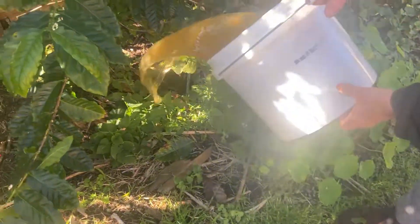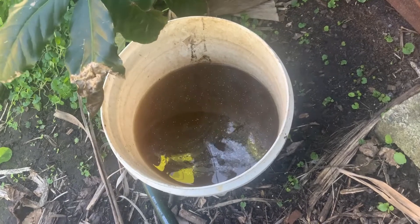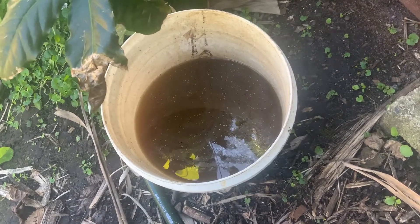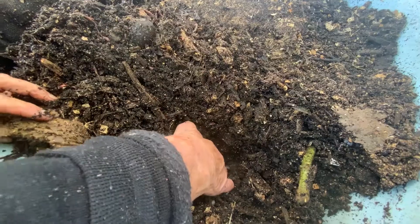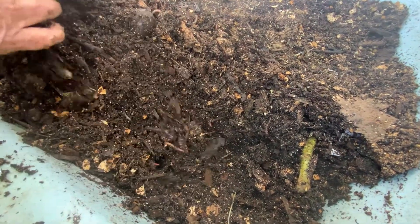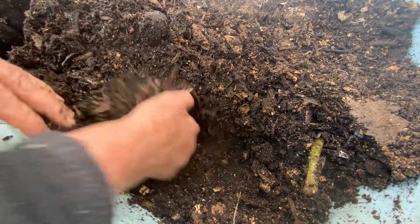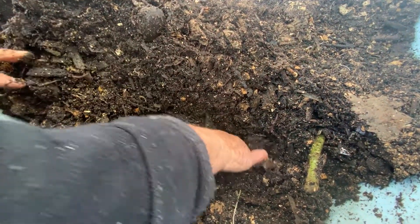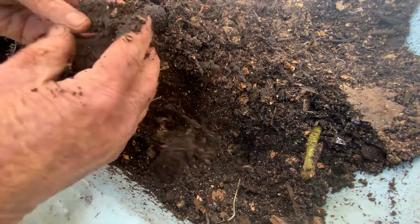The other useful product is the worm castings, which are like a thick mud that you get mostly from the bottom. If I feed them up one end of the farm I can dig down the other end and get the mud without getting too many worms in it. I use this quite sparingly in potting mix or as a rich fertilizer.